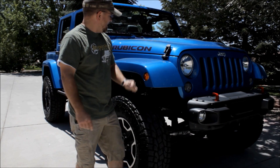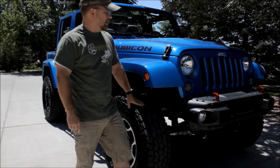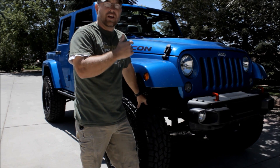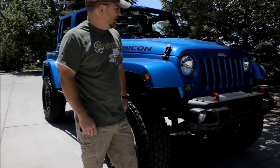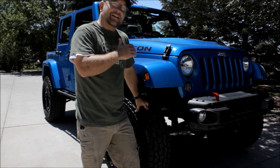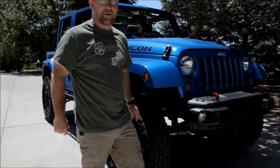Hey, it's Tyler. I borrowed my buddy's JK today because we're gonna be installing a soft top. A few months ago Bestop contacted us about the new NX Glide Fastback soft top they've developed for the JKs and JKUs. They asked if we'd do an install video — none of us have JKs — so I called up my buddy and it took him about .002 seconds to volunteer his Jeep. Today we're gonna install the NX Glide soft top from Bestop and I'll show you step-by-step how to do that, including some of the cool features.